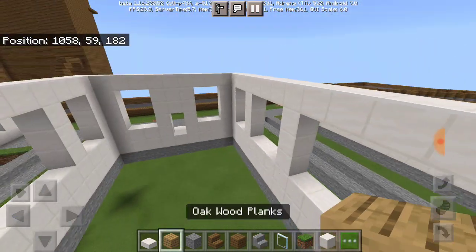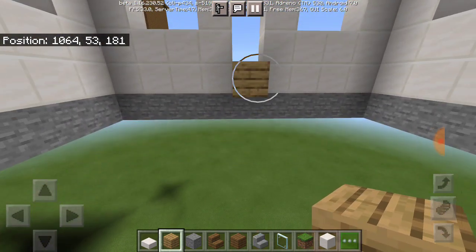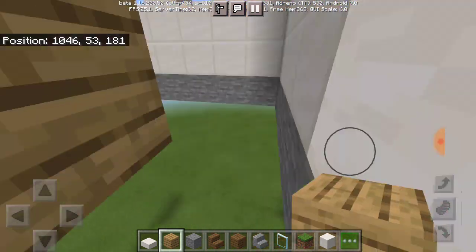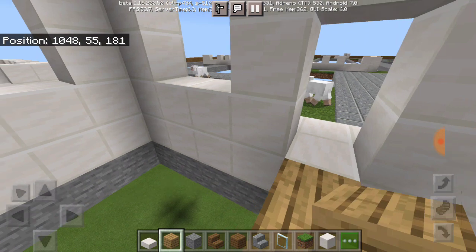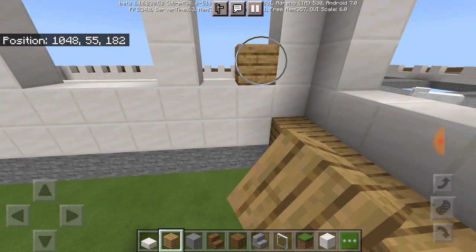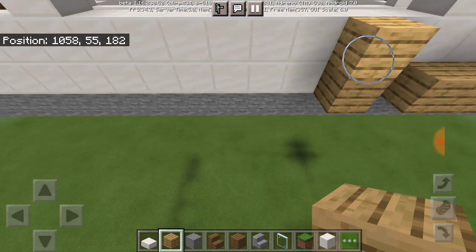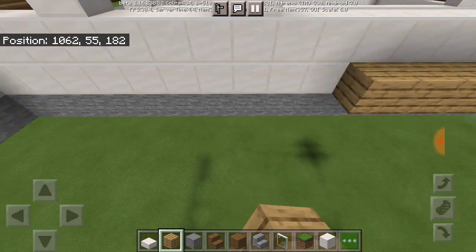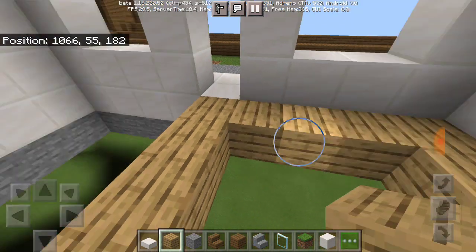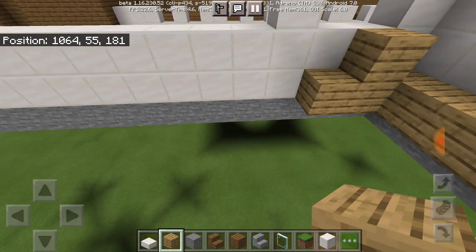Let's just skip the window part for now because it's going to drive me nuts. I'm actually glad I got the wall fixed up over there. Now I just have to build up a path somewhere. Yes, I will be putting in the Quidditch pitch and all that, just like what I did for my old project — my previous project that I worked on for like a year.